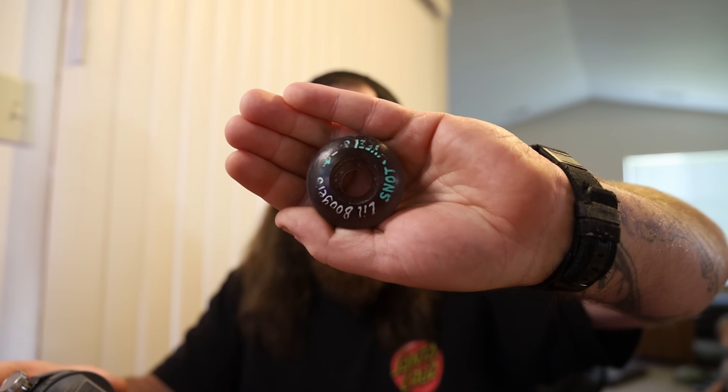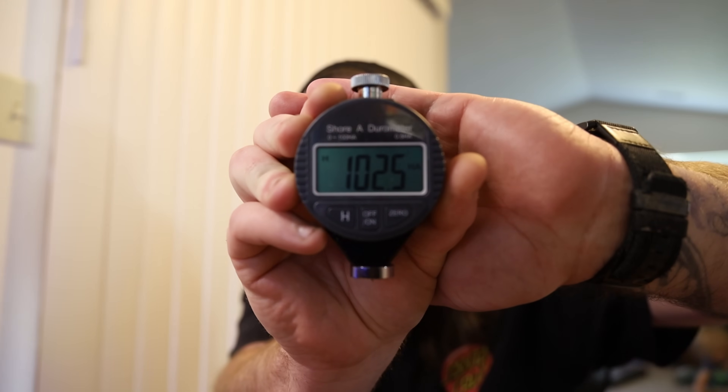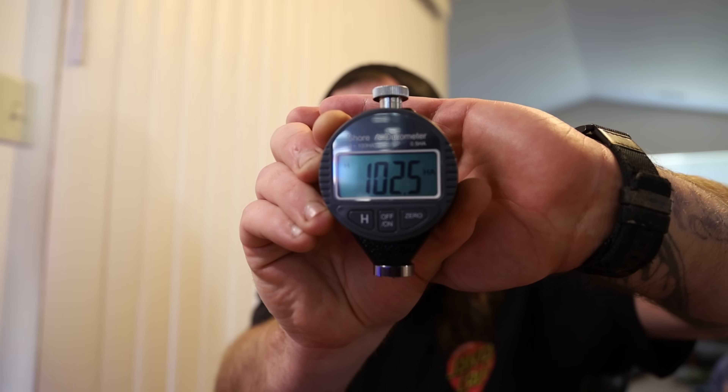First one we're going to do here is the Little Boogers — these are supposed to be 101s. The Little Boogers come in at 102.5, so much harder than what they are advertised. I'm curious if size has anything to do with that, but it shouldn't — it's the urethane. It should be the same hardness no matter what size.